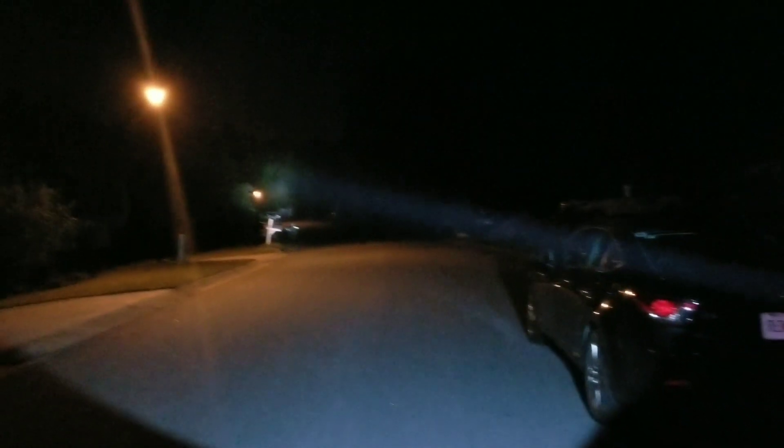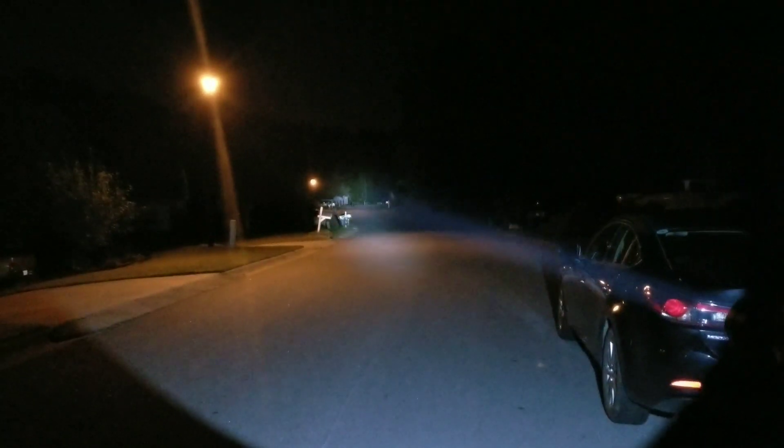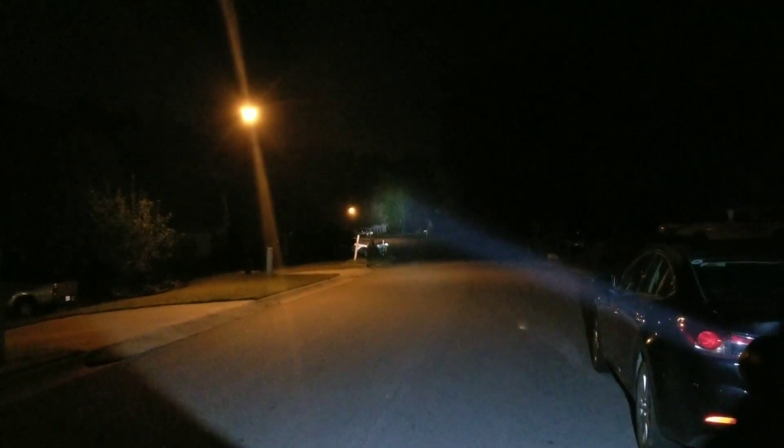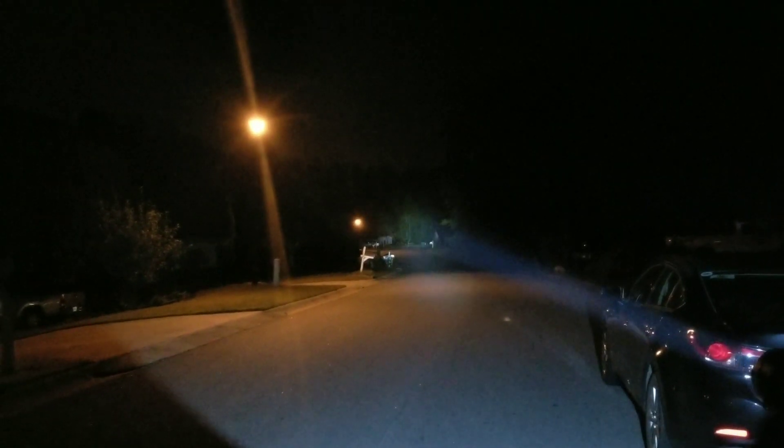Here we go first with the Olight SR95SUT. This is it in high mode — 1,250 lumens and 250,000 candela. Just so you can see here on the road how tight and focused the beam is, and I will move it back out again to the tree line. Again, probably about 300, maybe even more than 300 yards below.